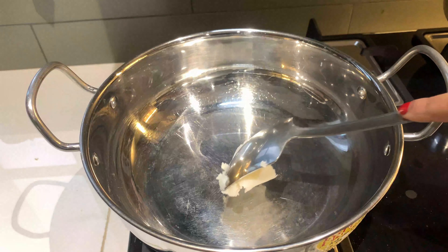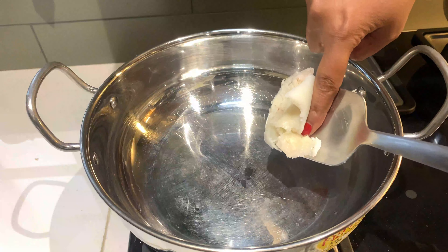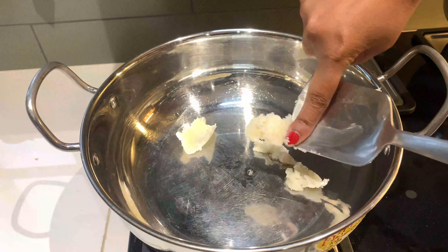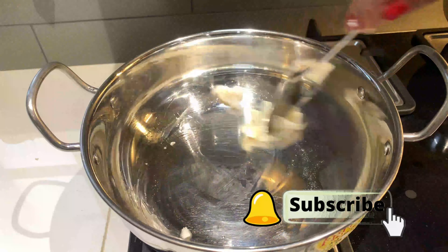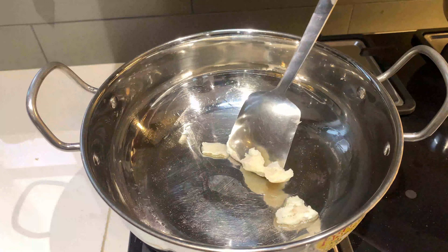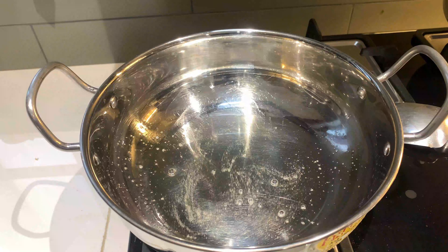Hello friends, welcome back to my channel Bebo's Kitchen Studio. आज मैं आपके साथ एक बहुत ही हेल्थी सी लंच रेसिपी शेयर कर रही हूँ, जो कि है ब्राउन राइस विद ब्लैक चना करी। सबसे पहले तो मैं ब्राउन राइस बनाऊंगी।